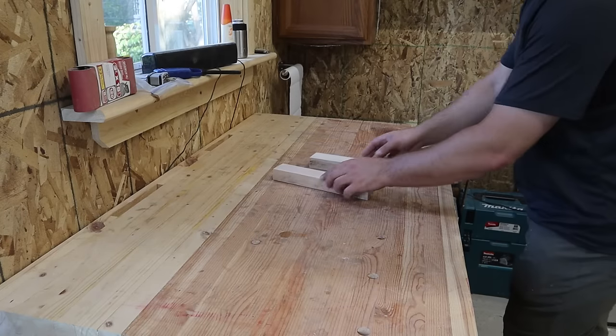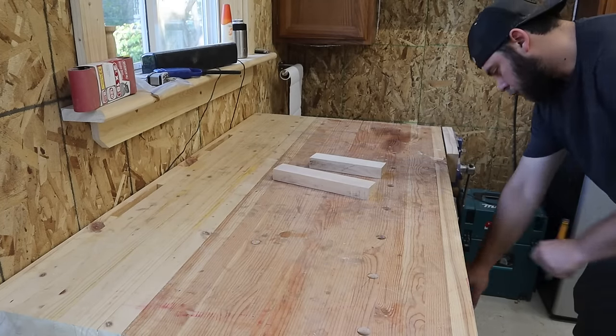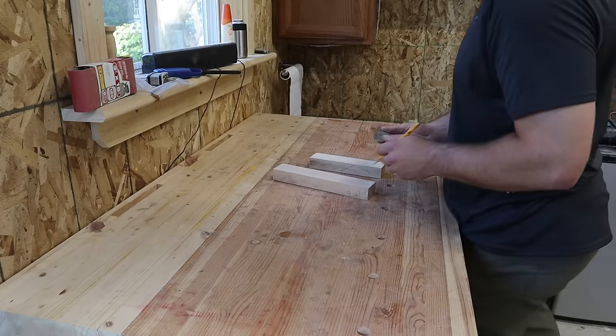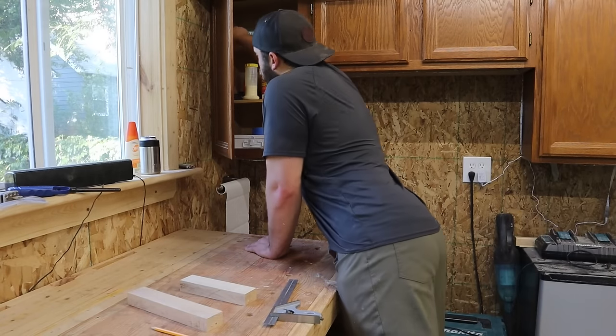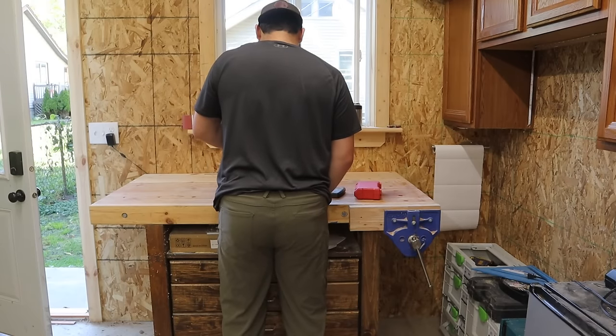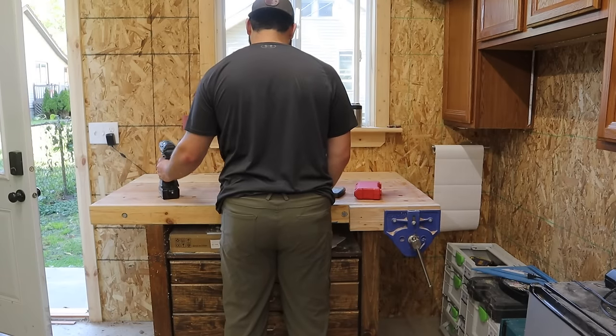I liked having my workbench under this window for the longest time. It lets in a lot of light and it's just convenient to use the back of this wall this way. The issue is that this corner is a little bit hard to get to and this workbench location isn't super conducive for filming projects.